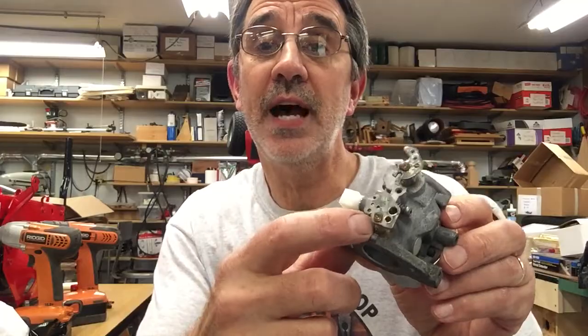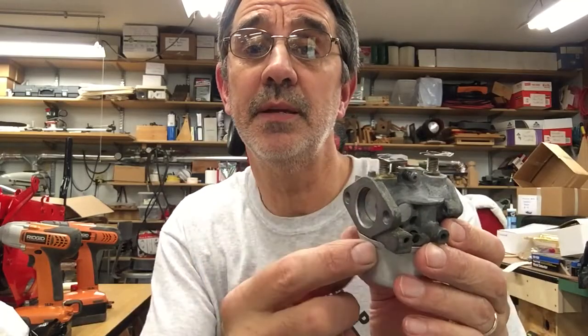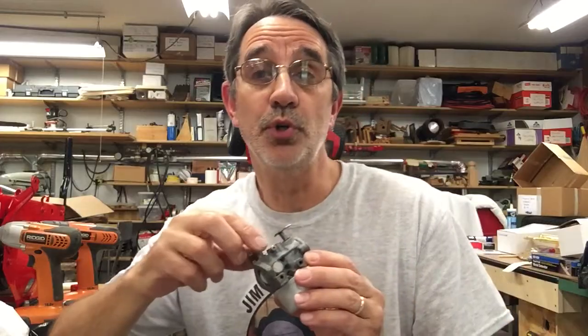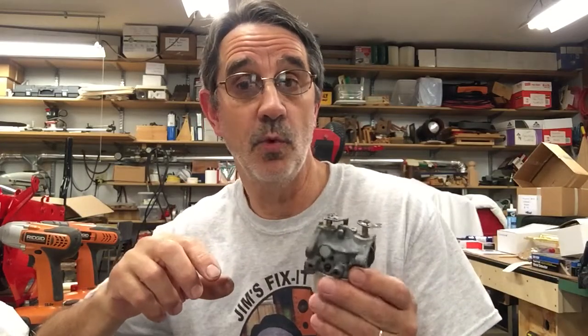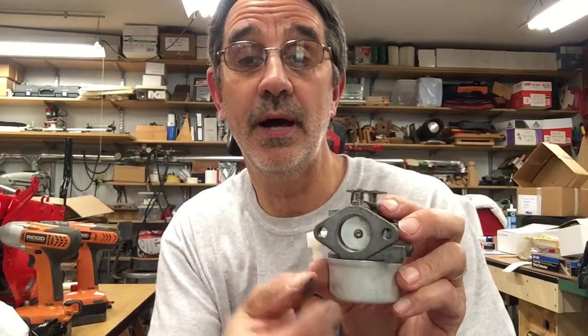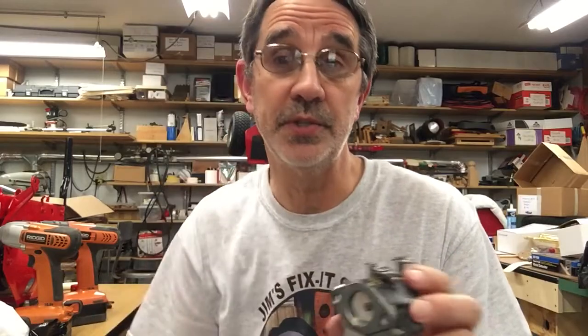On this one and most of these carburetors, up here at the top underneath the shaft and in the bottom under this shaft, the shaft spins in a bushing. Those bushings can get worn out, and so can the shaft. To replace that, you take this screw out and the butterfly out, and the shaft pulls right out the top, if you ever need to do that.